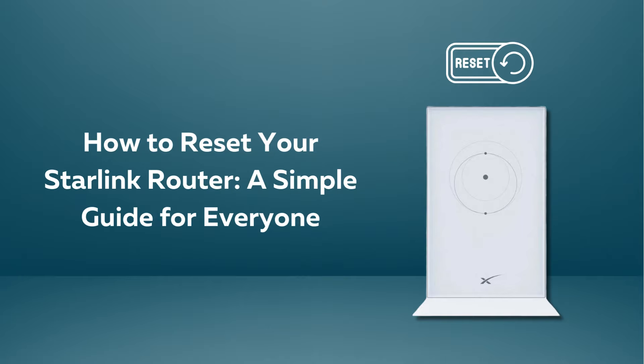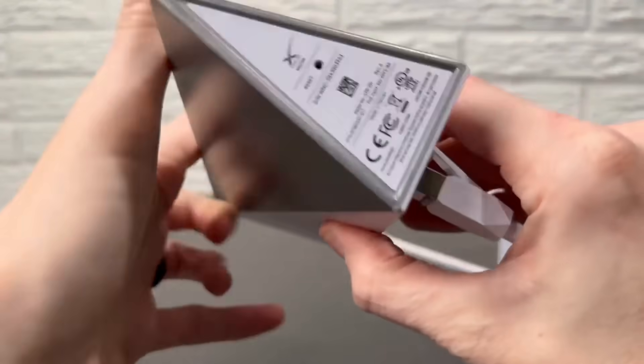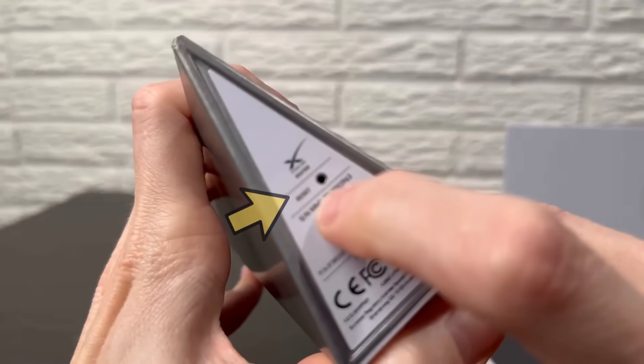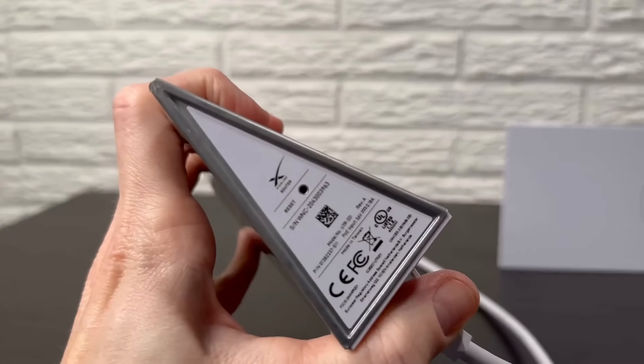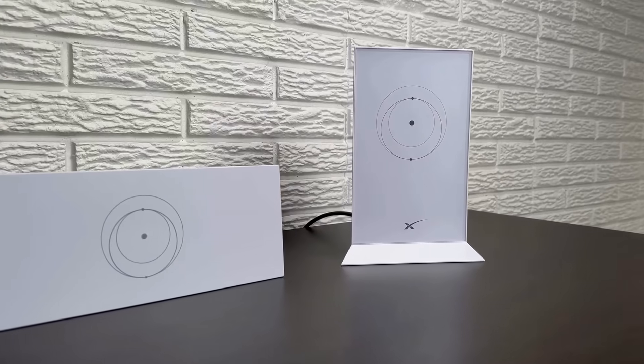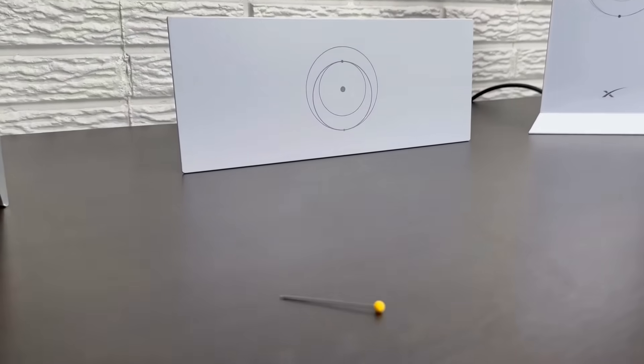How to reset your Starlink router: a simple guide for everyone. Find the small pinhole-sized reset button on your Starlink router — it's typically located on the back or underside of the device. Get a paper clip or a similar small pointed object; this will be used to press the reset button.